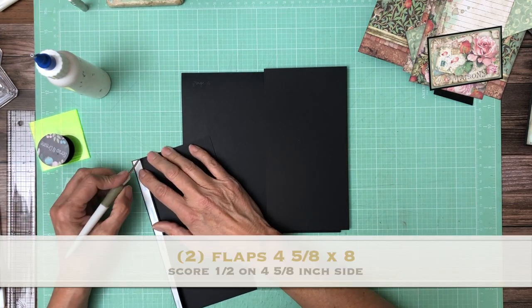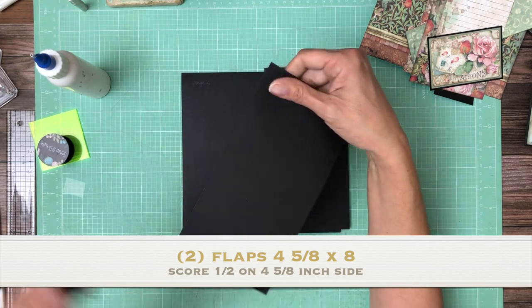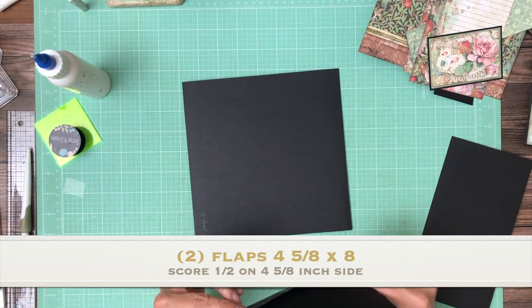They're gonna go flush left and right. What that means is you have a finished four and one-eighth, and I think that's why I said it wrong. The banner will be correct.